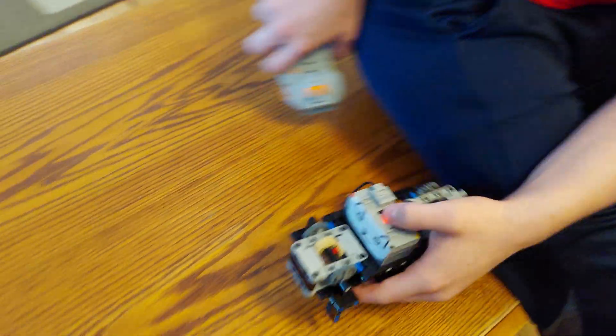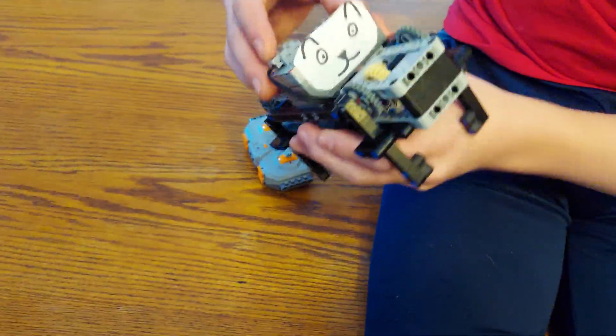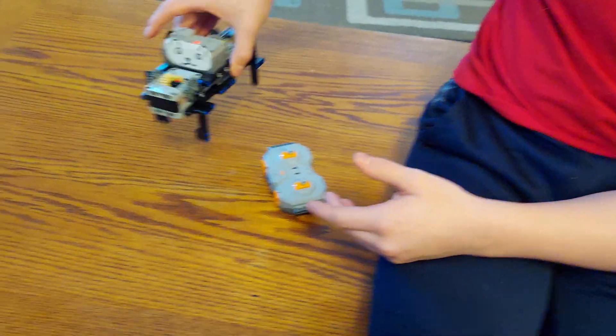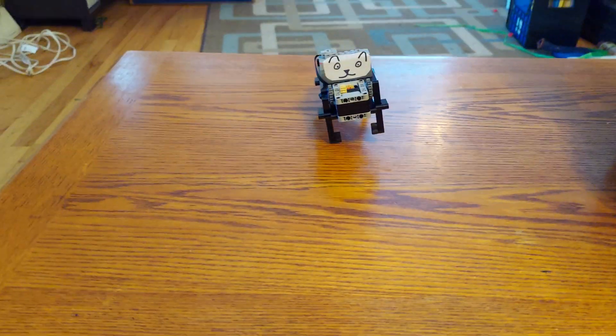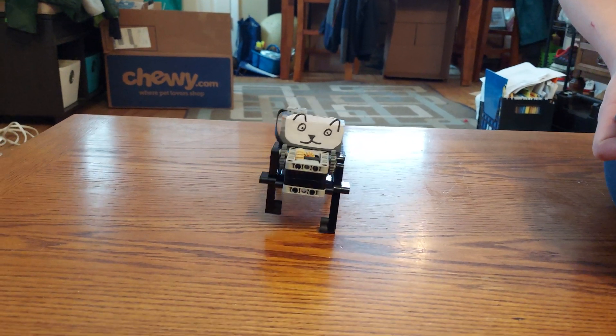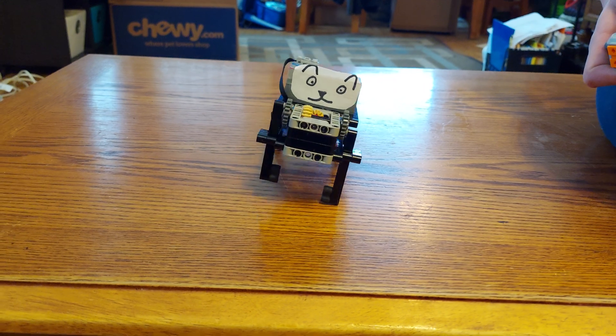And then this is it walking. I also put a face on it because, you know, cat, dog, whatever. It's kind of funny. I have it geared down quite a bit right now, so it's kind of slow. But as you can see there, it walks.